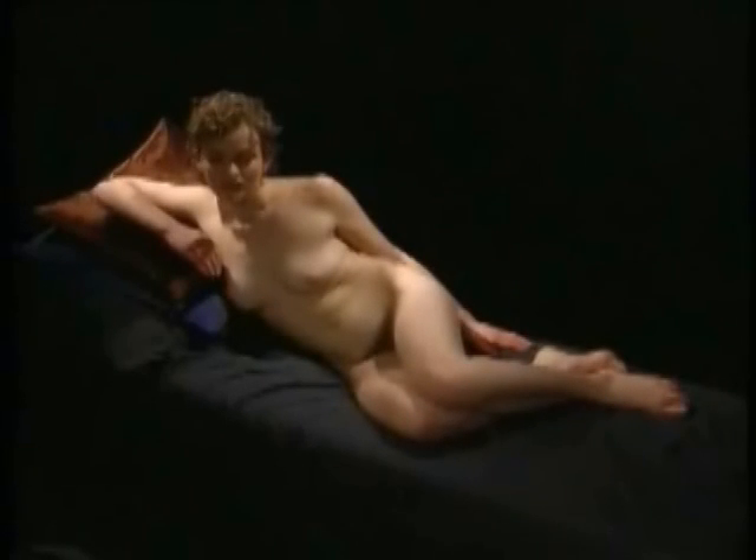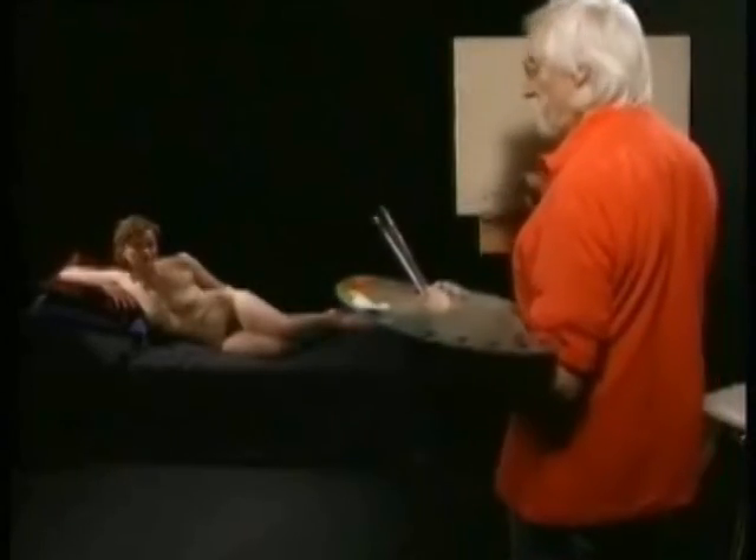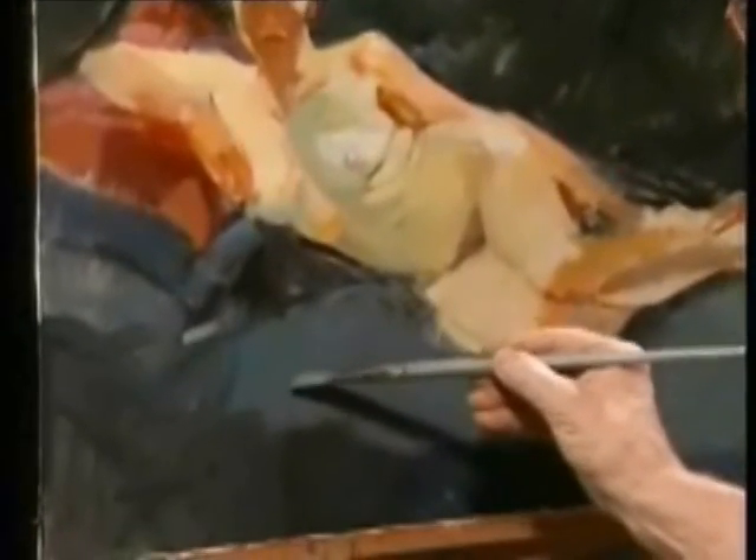Now we're going to paint a figure from life. I've tried to pose Cathy in a similar sort of reclined pose to the one we looked at before. There's a little fold coming across there, which I'm going to try and leave by virtue of putting the light in.